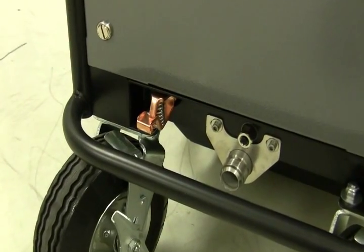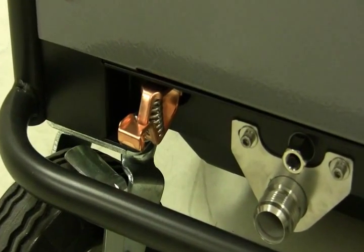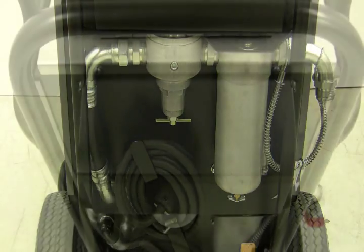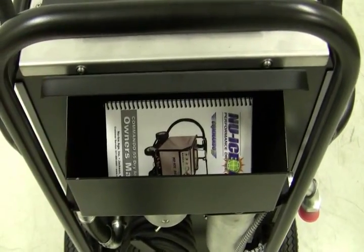A static ground cable is included on the front of the machine to reduce the risk of static electric shock while blasting. On the back of the machine, you'll find a built-in moisture filter along with a convenient storage bin designed for holding the operator's manual, as well as various tools that may be required for your cleaning applications.